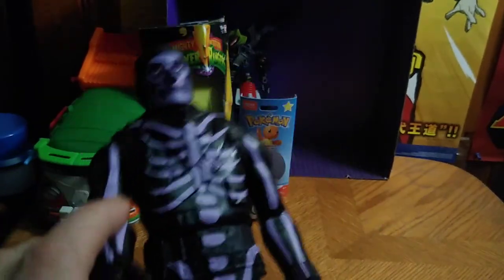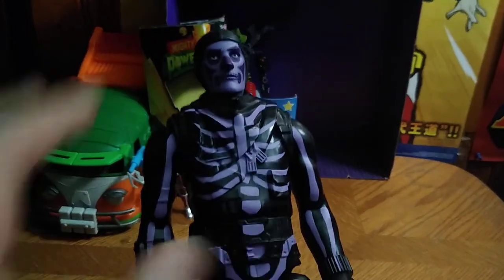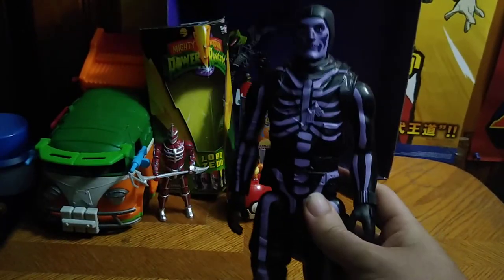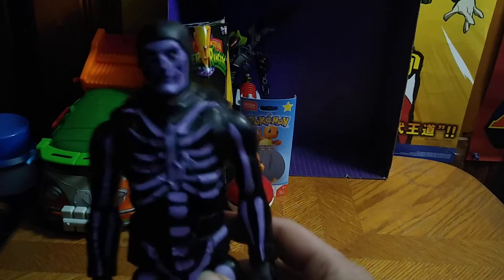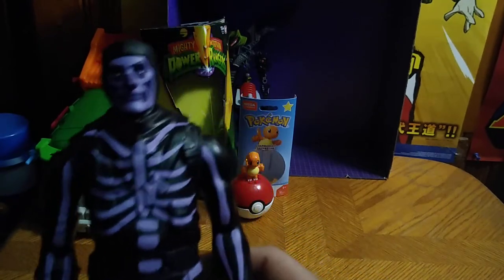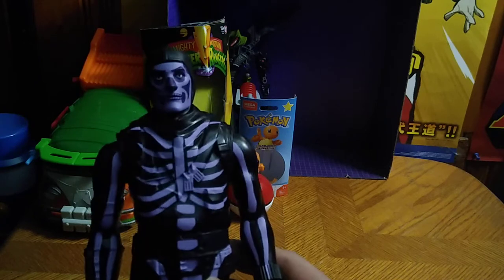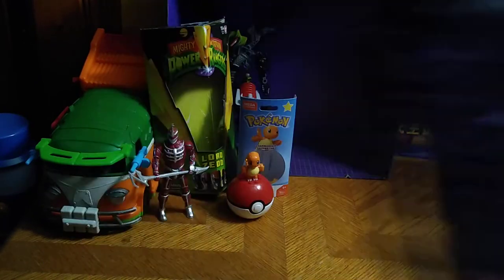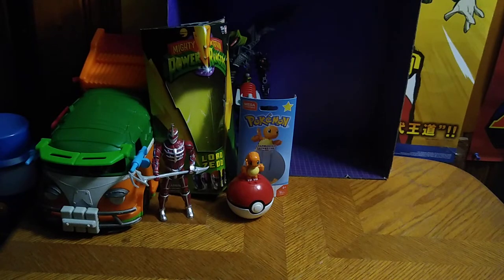Next on the list, we got ourselves a Fortnite figure. I know what Fortnite is — it's a video game — and this is a Fortnite video game figure. He's got a skeleton paint job. He's like a spooky scary skeleton guy. I picked him up because he looked cool.